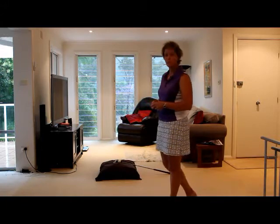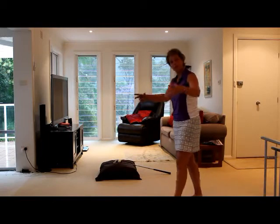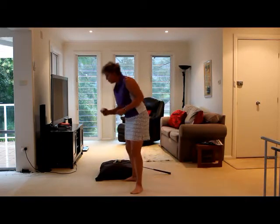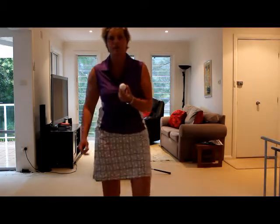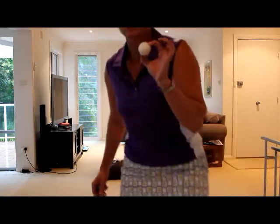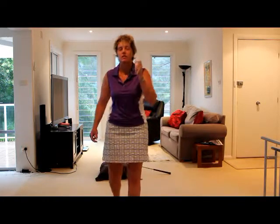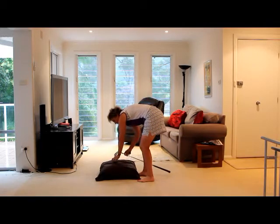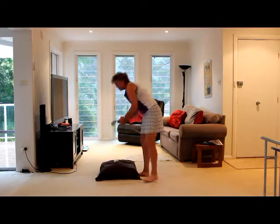We're just going to use a pillow — a nice big cushy pillow — and a ball. The golf ball is actually made from cork, so it's not a hard ball. It's nice and soft so it won't travel very far. And we're going to use a sand wedge, or something along that line.